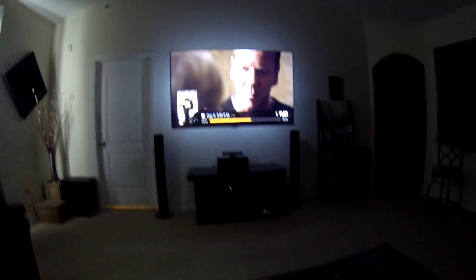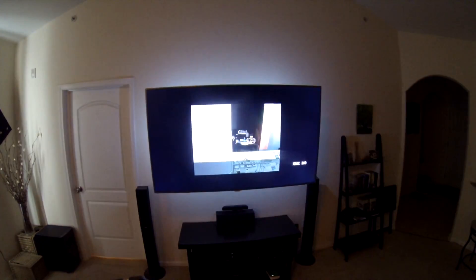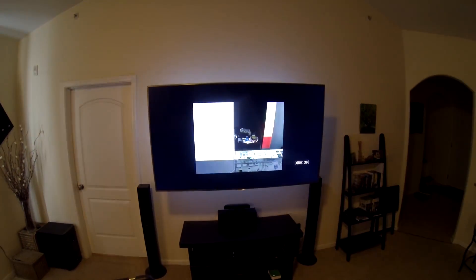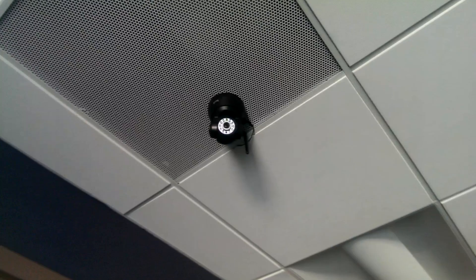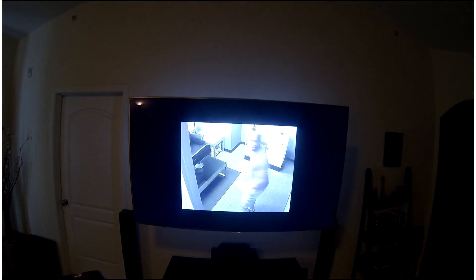Cast the security camera. Go to position one. Go to position two. Toggle demo lights. Call the police.